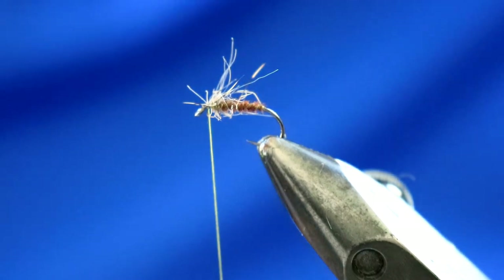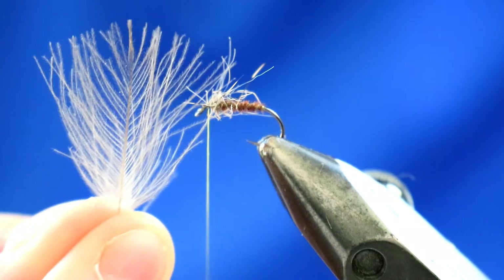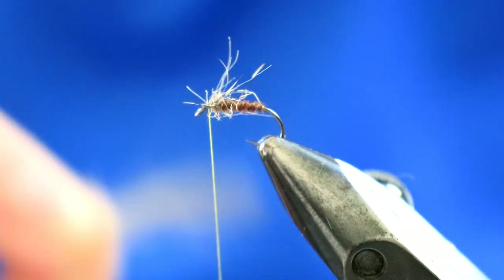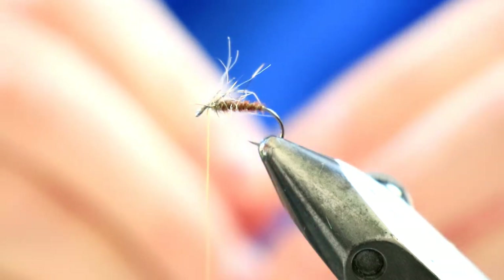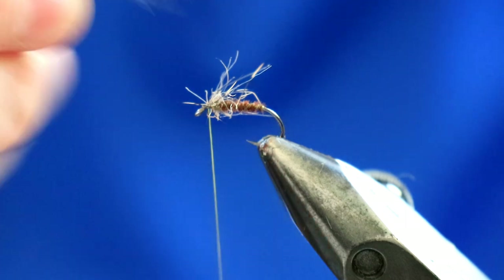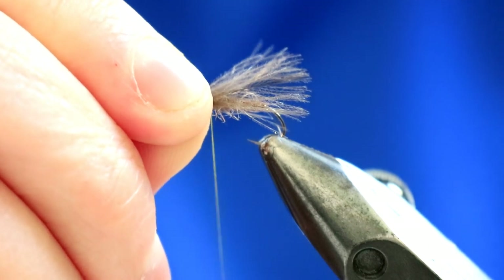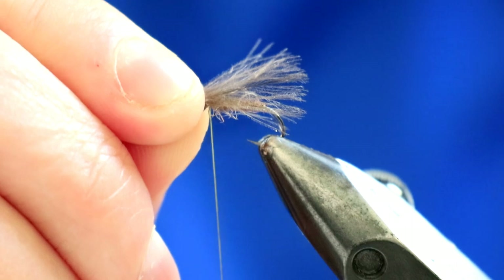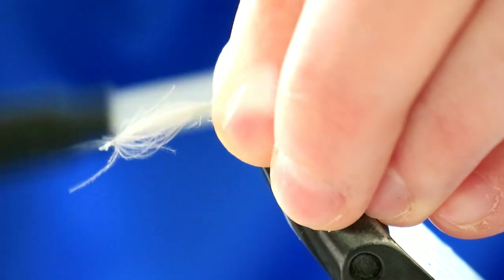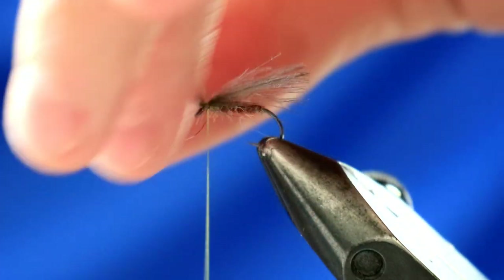For the wing, you've got a two-part wing. The first one is a natural CDC feather — a natural grey, though you could use brown if you wanted. Get the curvature of the feather: you want the curvature on this one actually pointing down rather than up, so it slopes over the body. Take it just beyond the hook length — about two or three mil beyond. Trap it in with a pinch and loop, a couple of securing turns. Snip off the excess.